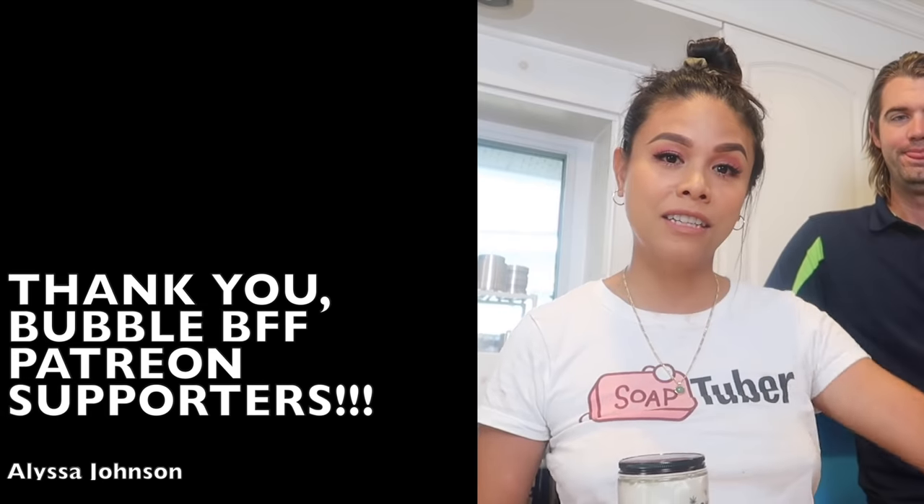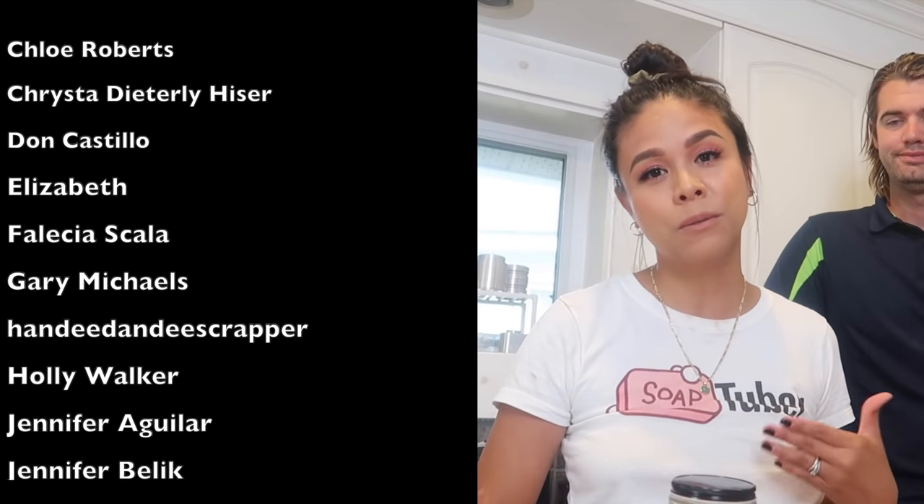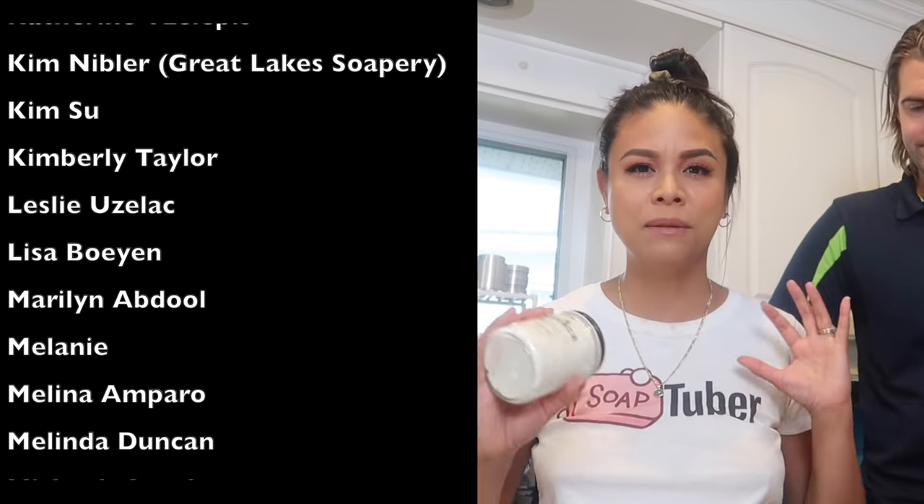We have the full recipe on our Patreon — the link is in the description box below. We want to thank our patrons for their support; you've built such an amazing community. Our Bubble BFFs tier includes business owners whose links are also in the description. If you liked this video, please give it a thumbs up, subscribe for more, and until the next video — keep smiling, keep being awesome, and keep making beautiful things like pumpkin spice body butter. Bye guys!